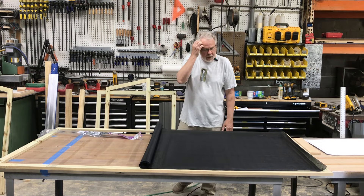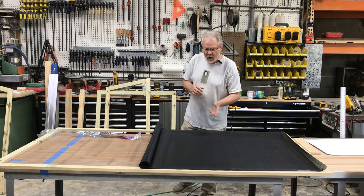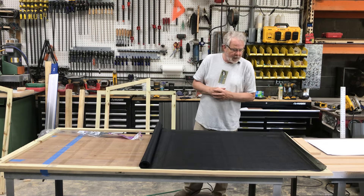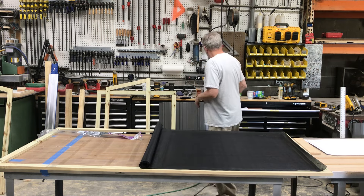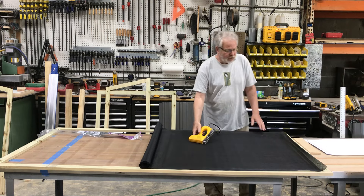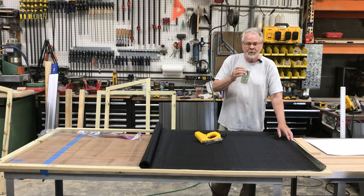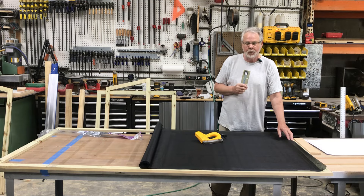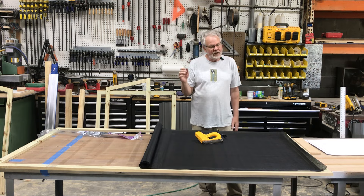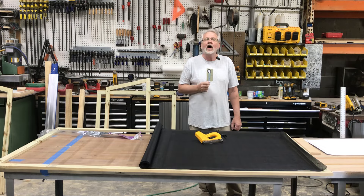I'll be stapling this to the frame, and once I put the frame up you won't see the ragged edges of the screen. I'm using a staple gun with a galvanized staple. I'm also going to try to stop the screen about an inch away from the end of my boards — just a little concerned that if I go to screw this into place, the screen might tend to get caught up in the screw.